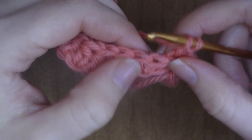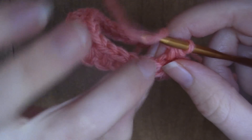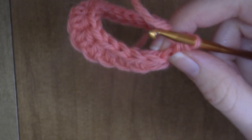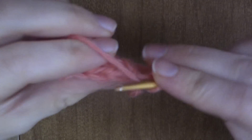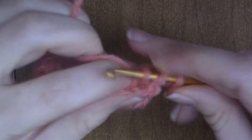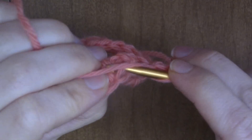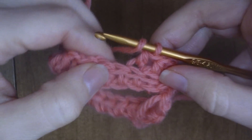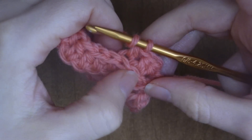The way you know you're doing it right is it's going to push these two loops — the ones you normally go into — forward. You just keep doing the half double crochet stitch into this back loop, and you can see how it's already pushing these stitches forward to lay flat.